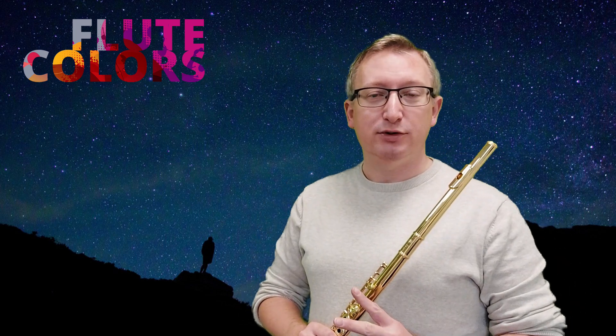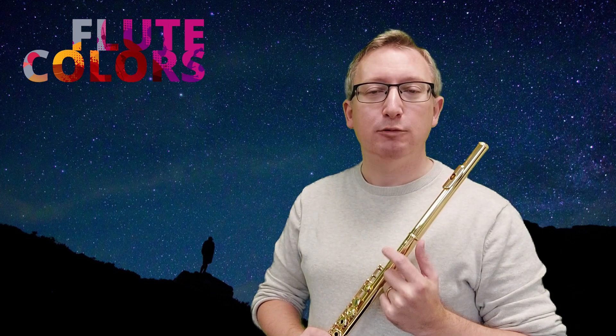Pizzicato — we have two types of pizzicato we can play on the flute. We can use the lips and we can use the tongue. Let's start with the lip pizzicato. First you curl your lips like this and then you make this sound.